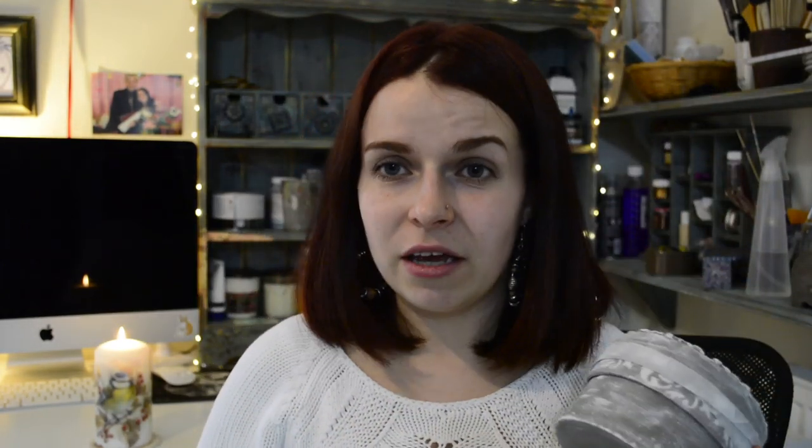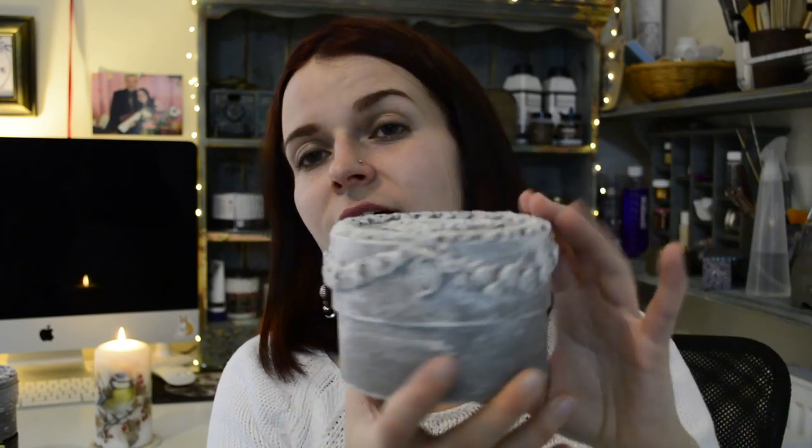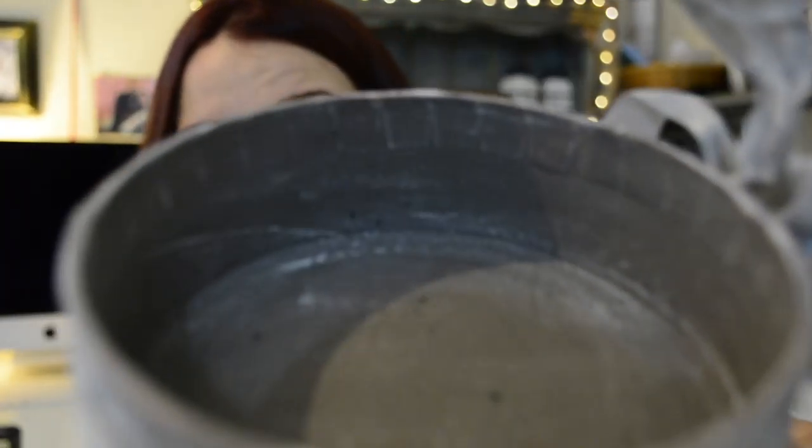Before you get started, the easier the lid is to take off, the easier it will be to work with. This first one I made out of the exact same box - the lid comes off quite easily. On this other one the lid was a little bit tighter, so there's more friction on it. You have to be careful when you apply your layers of paint and varnish - make sure that you apply thin layers on the parts that are going to be touching, so that you are still able to open and close your box.